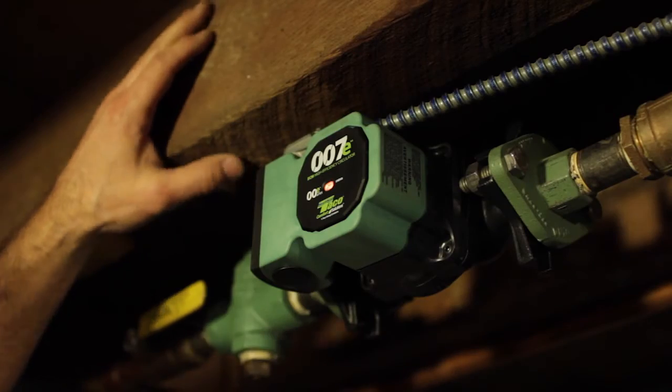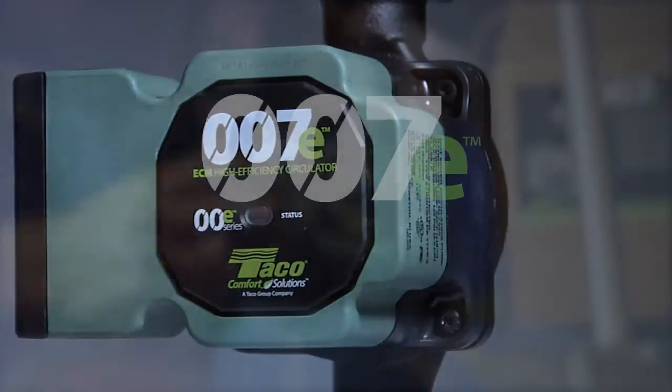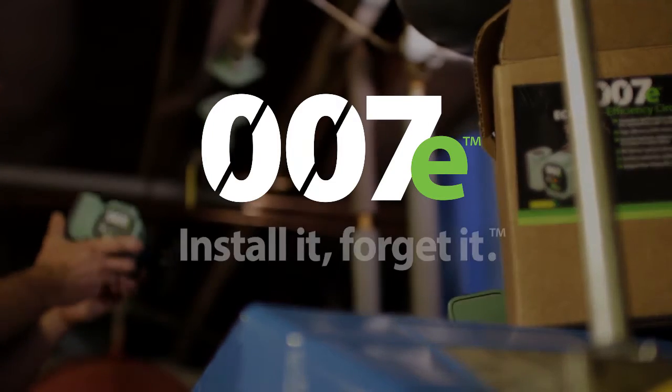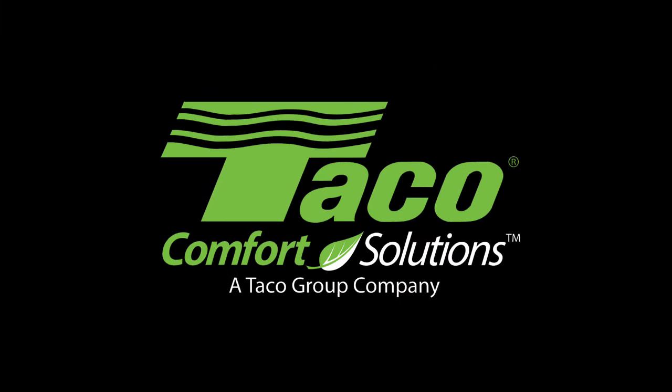Simplicity, efficiency, and reliability have come together. Evolve with the 007E. Install it, forget it — only from Tayco Comfort Solutions.